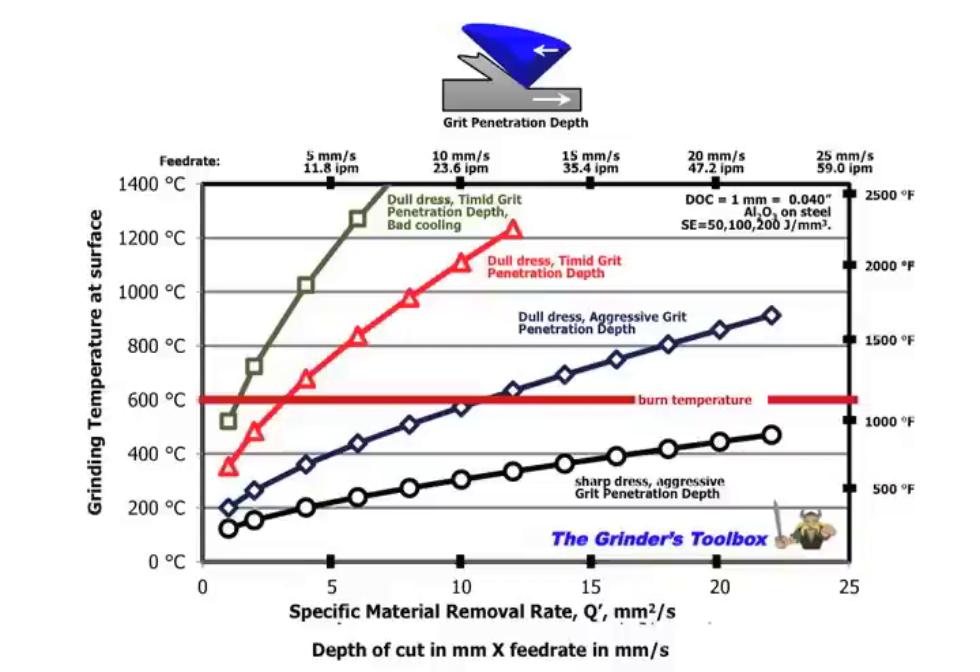Now let's take it a step further and say he's also got bad cooling. In creep-feed grinding, we've got to have good cooling because of the long arc length. Now we're on the green curve — he can hardly remove any material at all before getting burned, because he's got three things working against him: a dull dress, a low grit penetration depth, and bad cooling.